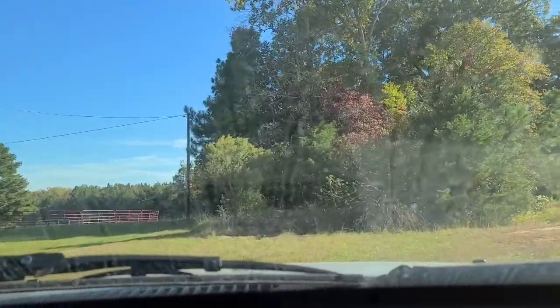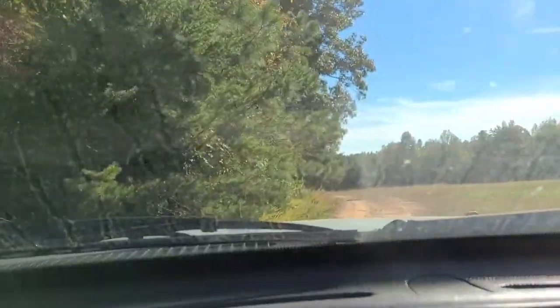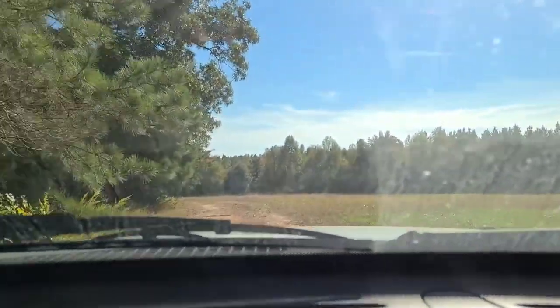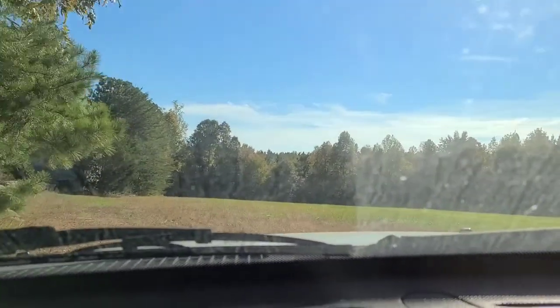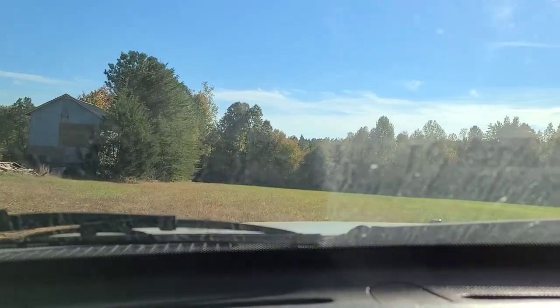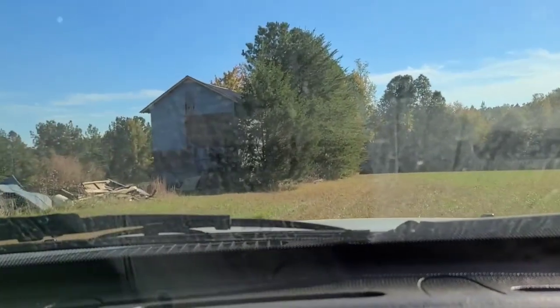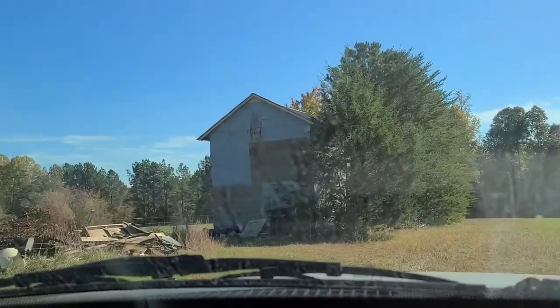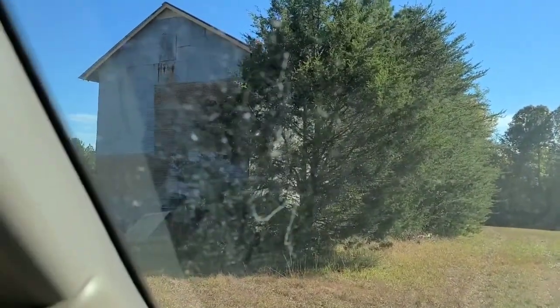We're just going to cut over here. This property right here — this field — is not mine or part of my property. It's my neighbor's, but he lets us ride on it all throughout the year until he needs to use it for hay in the spring. And over here is the tobacco barn. We are just going to back up to there and load some hay in.